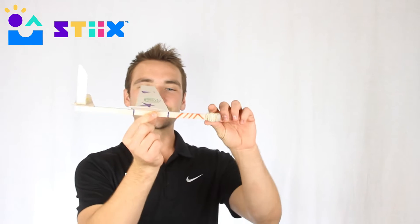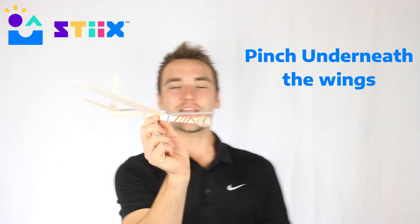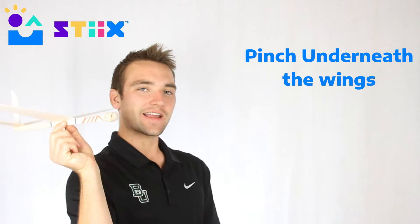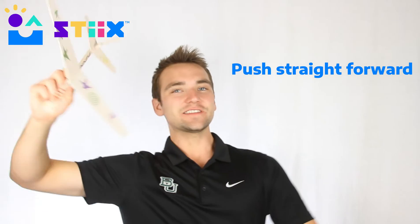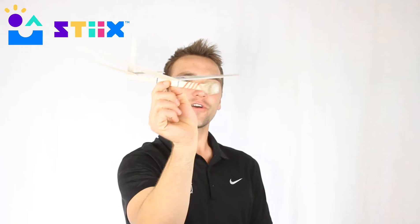I think it's time to go outside, but before we do, we want to show you how to throw these. The best form is to grab it right under the middle of the wings, or maybe a little bit in front. All you do is pull it back and push it forward — there's no need to wind it up super far and try to throw it as hard as you can. Just pull it back behind your head and extend your arm forward.